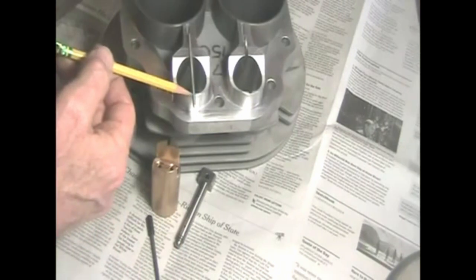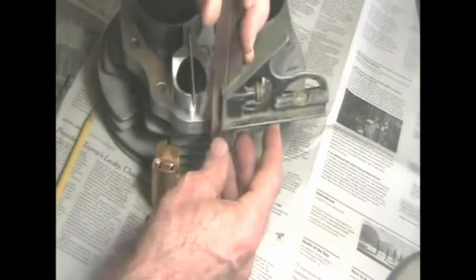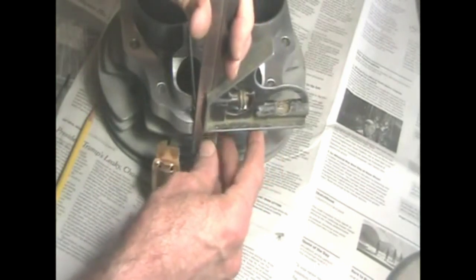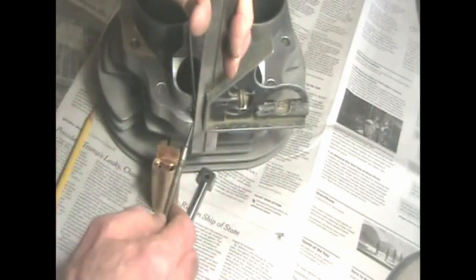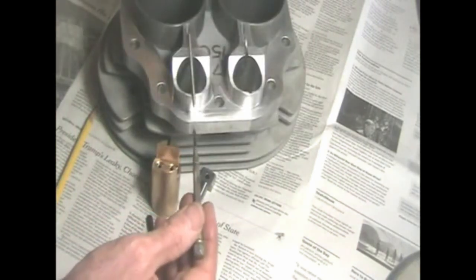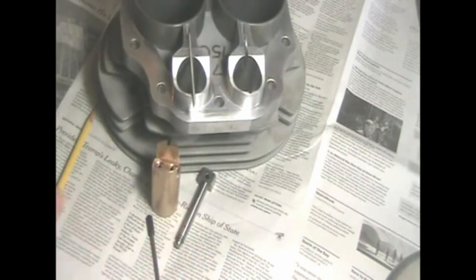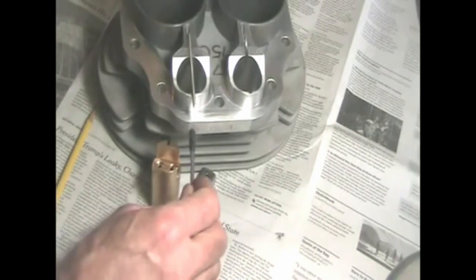This is a 1-1/8 inch diameter steel rod sharpened to a point. Take a square, set it on the cylinder base, line it up with the point, and scribe a line on the cylinder base. You want your center punch to be right in the middle, equidistant between top and bottom of the cylinder base, so you can drill a hole and thread it for the set screw.